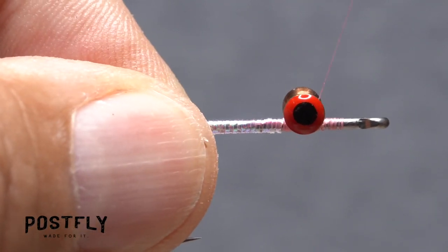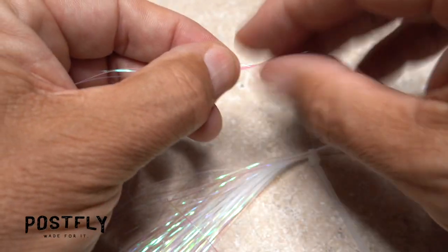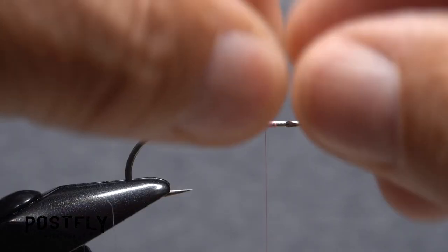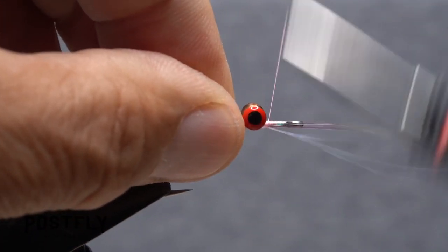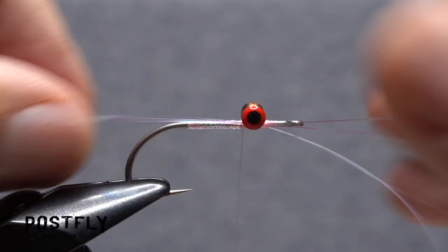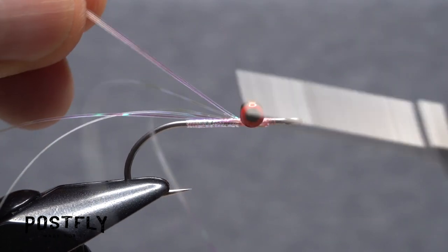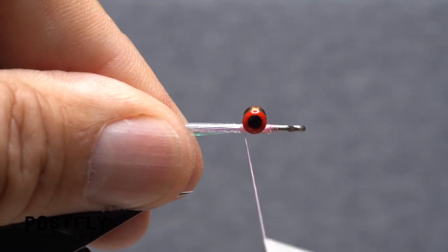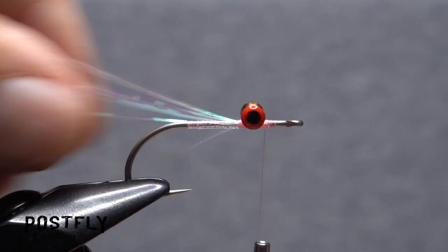Advance your tying thread forward to in front of the eyes. Snip four strands of flashabou free from the hank and find their approximate midpoint. Place that midpoint against the near side of the hook and take thread wraps to secure it, first in front of the eyes, then immediately behind them. Pull the forward-pointing portion of the flashabou back and anchor it behind the eyes with thread wraps. The idea is to have four strands of flashabou running down either side of the hook shank. End with your tying thread in front of the eyes.